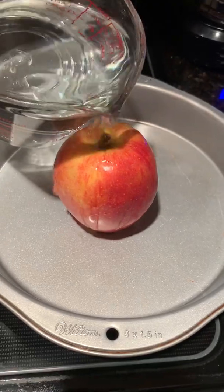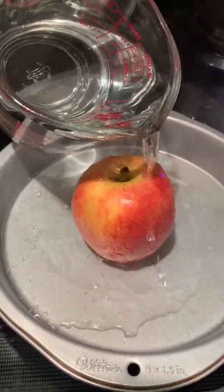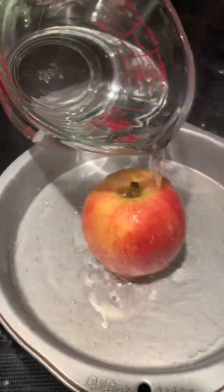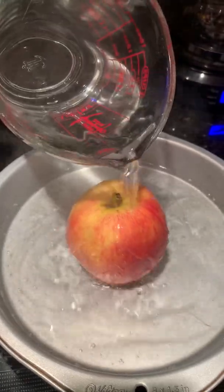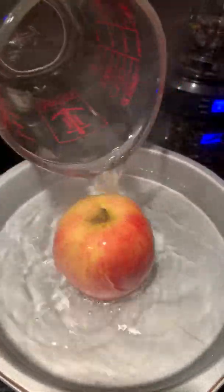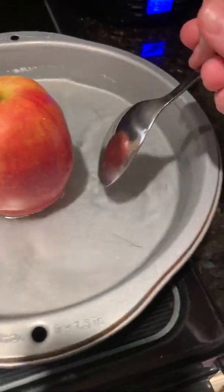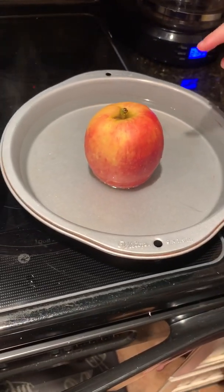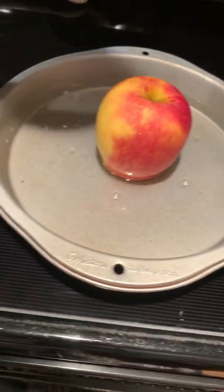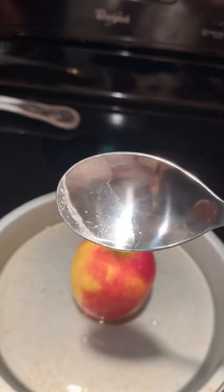Now he's going to pour the boiling water over the Norwex-cleaned apple and see the difference. We've got way less bubbles in this water — see how the water doesn't have any bubbles?